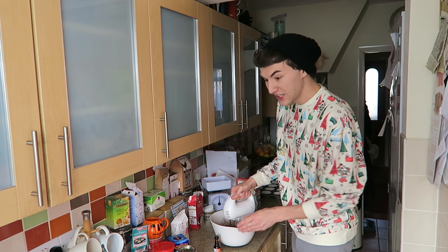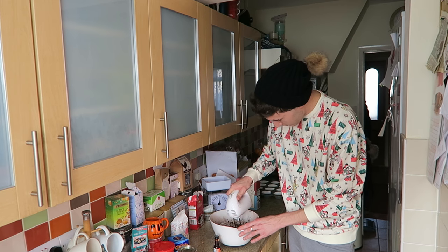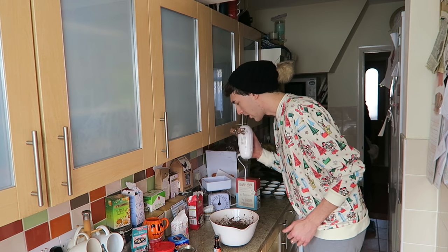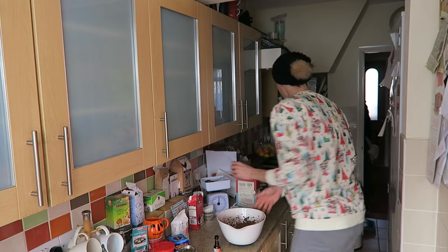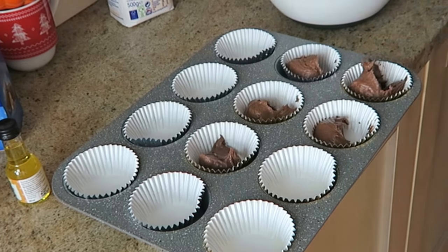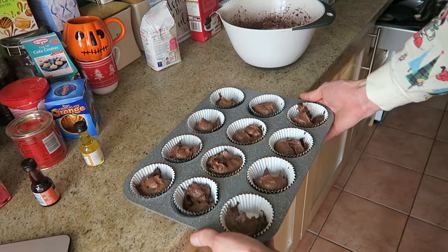Oh, it's looking good guys, this looks so good! So baking in the oven for 15 to 18 minutes. Time to scoop the mixture into the cupcake cases — these are going in the oven for 15 to 18 minutes.